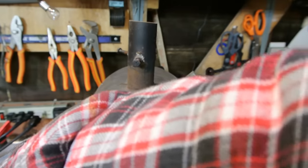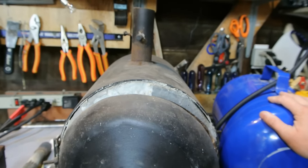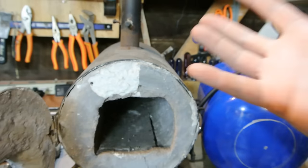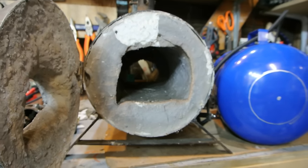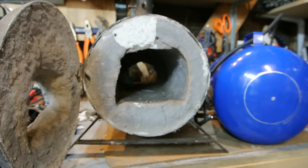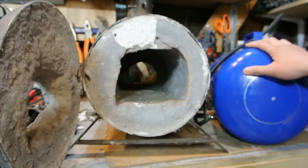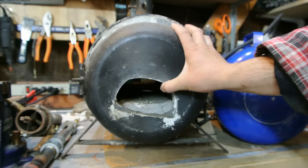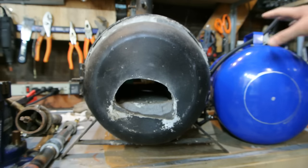It worked really well. I have quite a few hours on this burner and forge — I don't know exactly how many, but a lot. That's not really the reason I'm replacing it; I just want something smaller, a little more customized. There'll be some videos in the coming weeks — hopefully not months — on this build of the air pig becoming a propane forge.